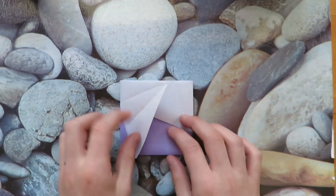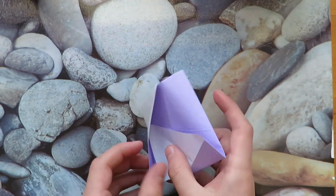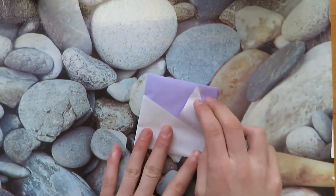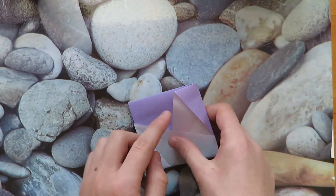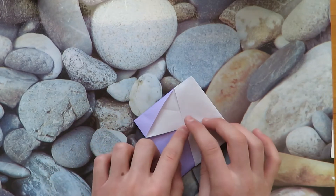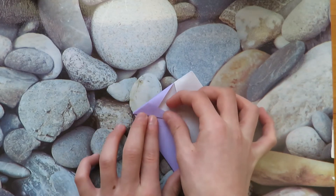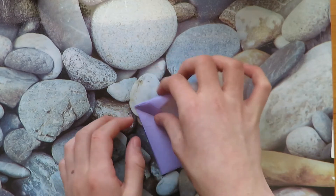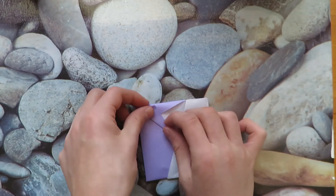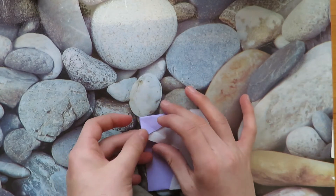Do the same thing over here. All right, there we go. Now to make this mountain a little less steep, you want to make a fold between this point and this point, so that this edge lines up with this crease. Now unfold and mountain fold it in.